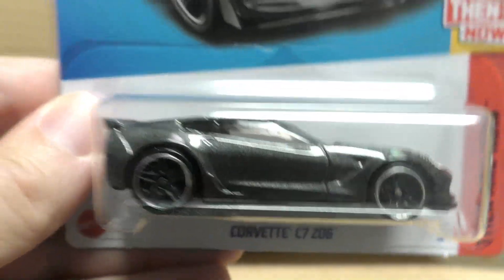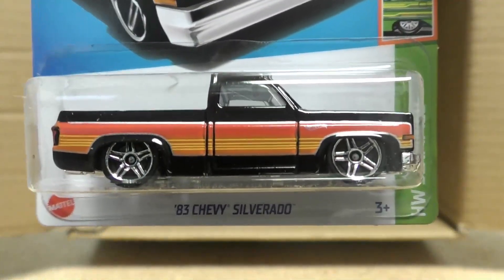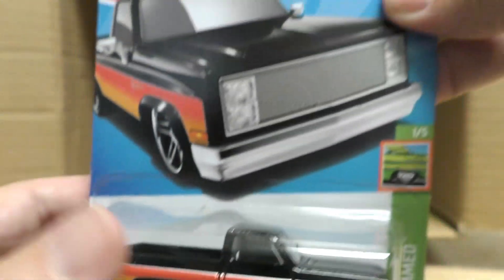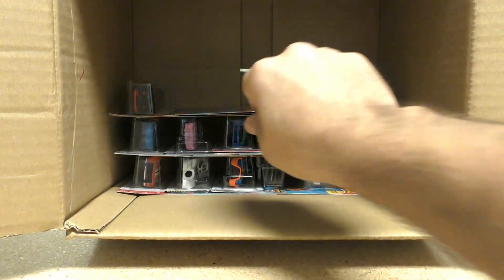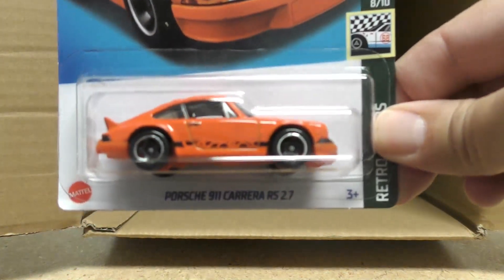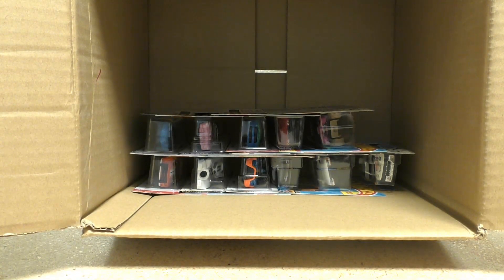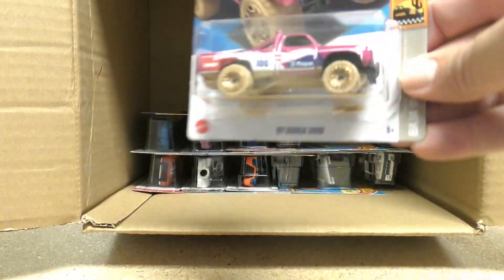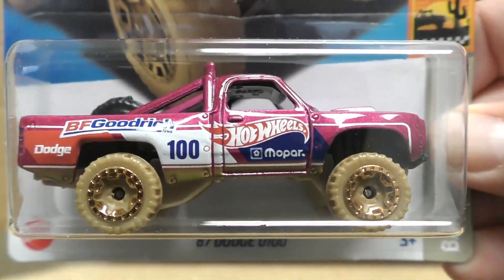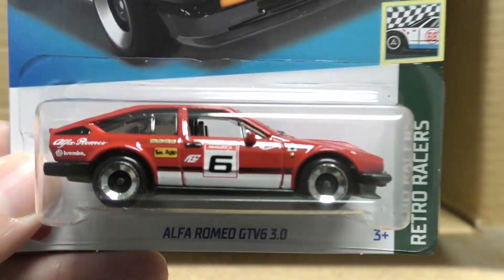Corvette C7 Z06. The '83 Chevy Silverado — that's the second one in this case; we only got one per case in the K case, so it's nice to get more. Another Limited Grip, Porsche Carrera RS 2.7, '87 Dodge D100 — and we get a second Alfa Romeo.